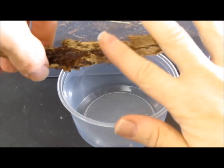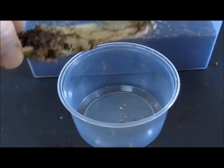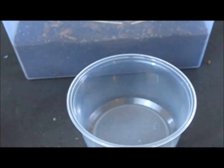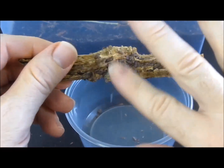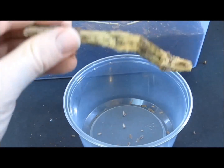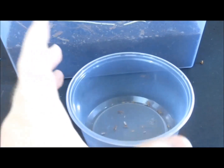Harvesting. Isopods will congregate on pieces of wood, bark, or even cardboard, particularly if they are stacked in layers to provide plenty of crevices. These can then be lifted out, and the isopods can be brushed or gently shaken into a waiting container. Add them directly to your vivarium. Some isopods may be eaten immediately, but others will survive and breed in your vivarium. To maintain a healthy population, it is a good idea to add a quantity of isopods from the culture container to the vivarium periodically.